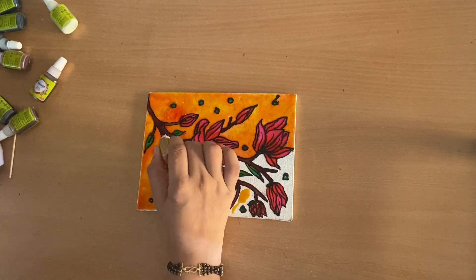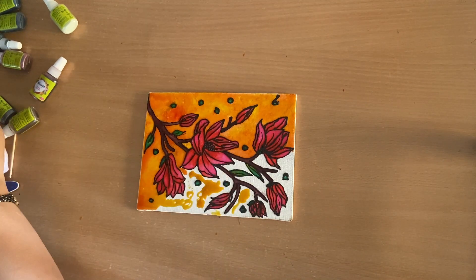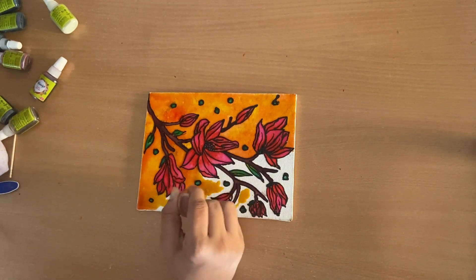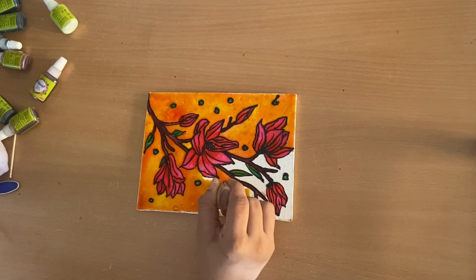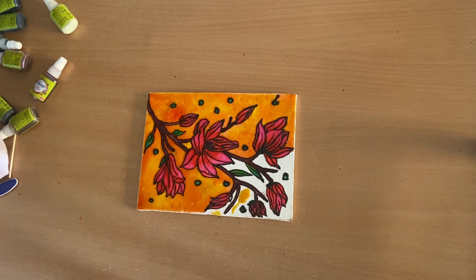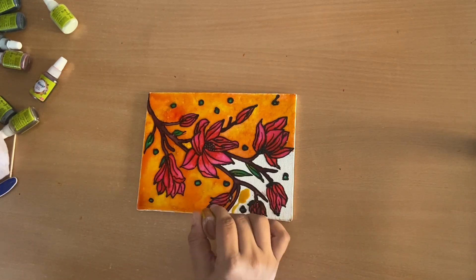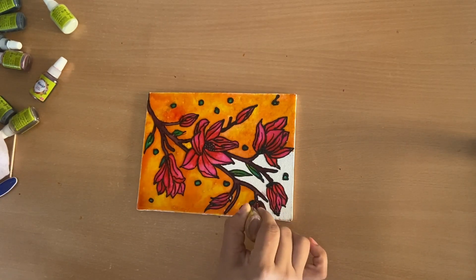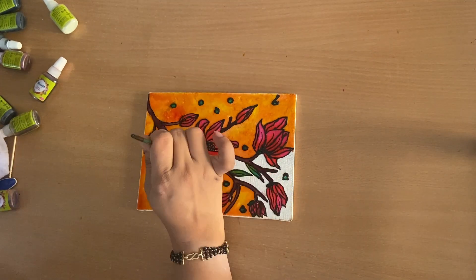I wanted to make this painting vibrant and full of life, which is why I used the yellow and orange combination for the background. You can use colors according to your own choice. And there you have it — a floral symphony crafted with Fevicral glass colors.